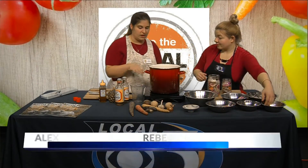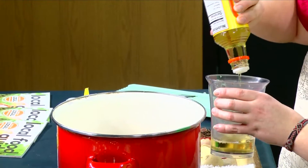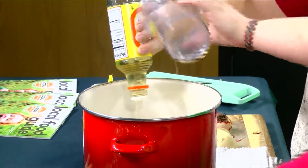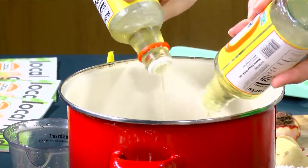We've got our liquid heating up here. I've already put in the water, and next I'm going to add the rice vinegar — it's equal parts water to rice vinegar for your liquid.